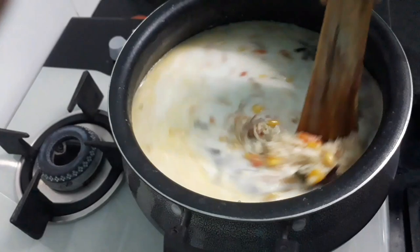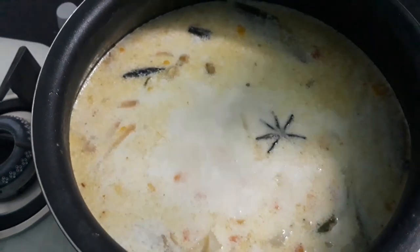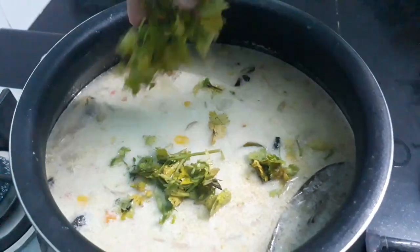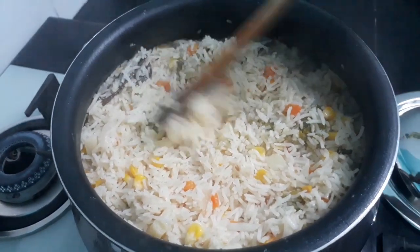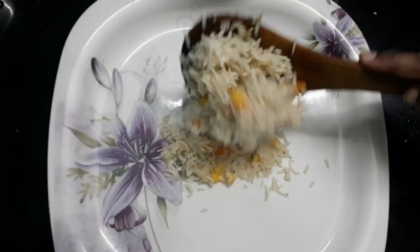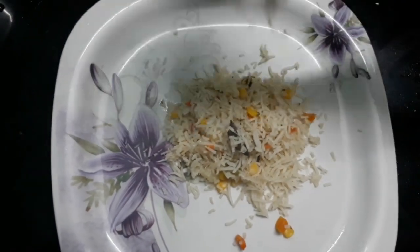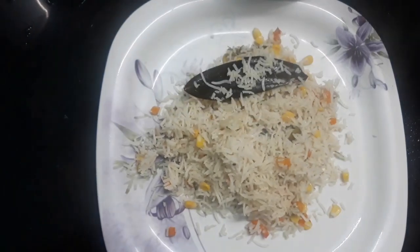Now we are going to serve the rice in the serving plate. The rice is very spicy and yummy.